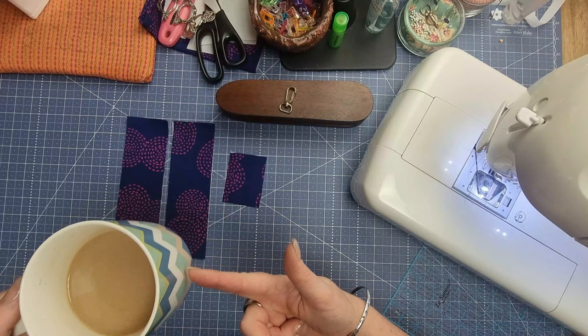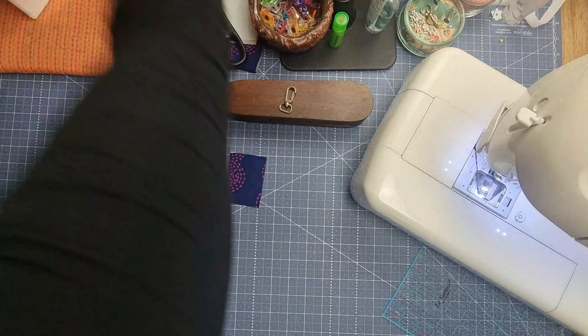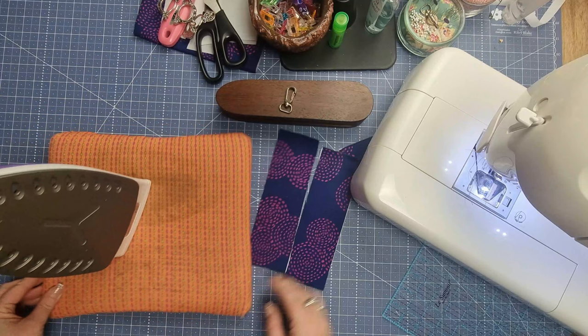I forgot the most important thing you need while sewing — your cup! I'll just move that out of the way before that ends up being a catastrophe. Grab your iron and ironing pad — you've already attached all your interfacing — and we're going to start with our little small piece.